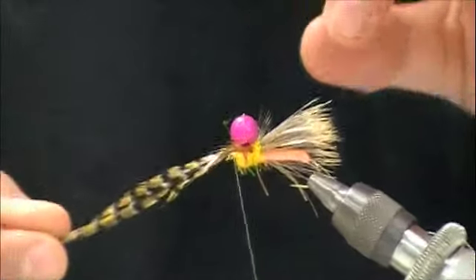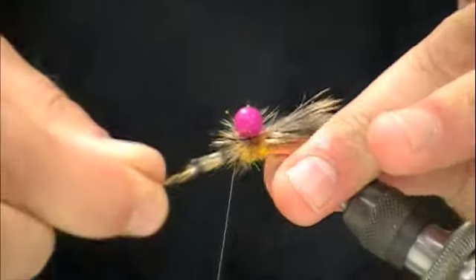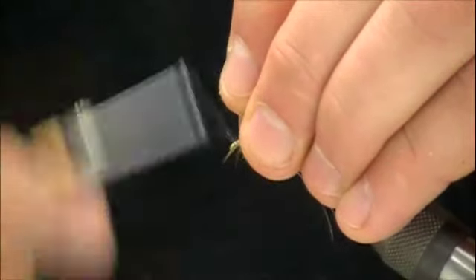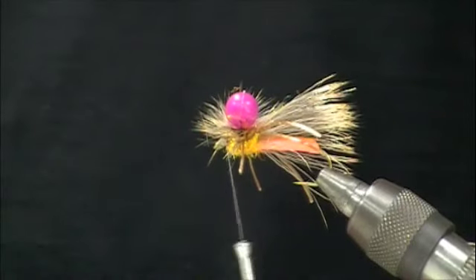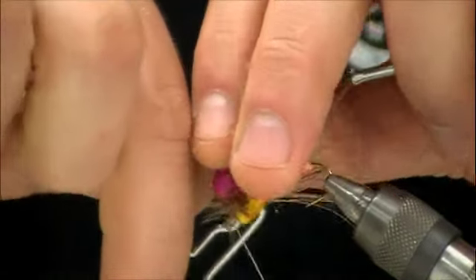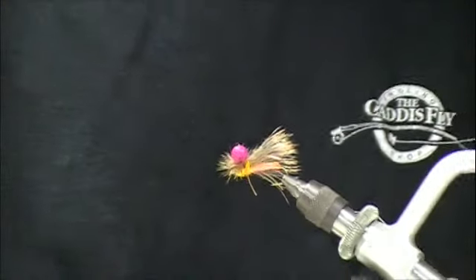Next I'm going to take my feather and wrap it in a parachute manner around that post. Tie a small head, snip off the feather stub, and whip finish. And there is a completed high-vis, high-flotation October Caddis pattern using a cool new technique and material.